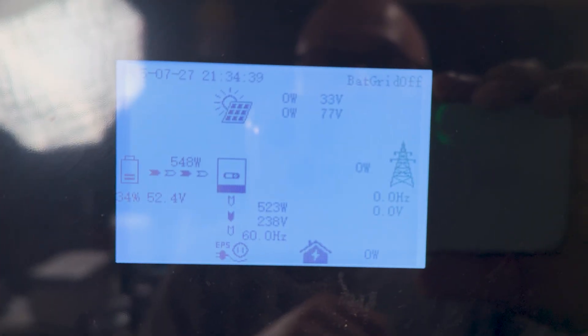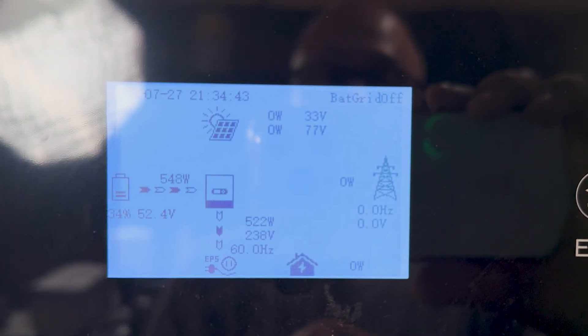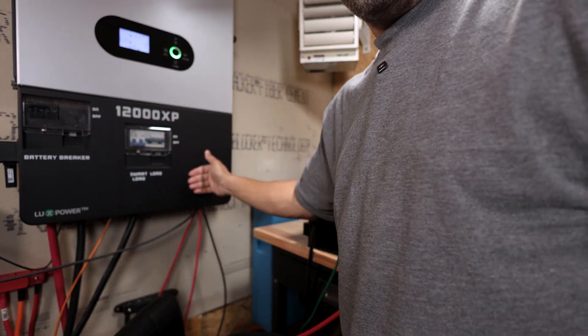On the inverter over here it's showing 34%, because that's coming from the EG4 battery. What I'm going to do is quickly unplug it and then plug the Interval battery in and see if this 34% changes.